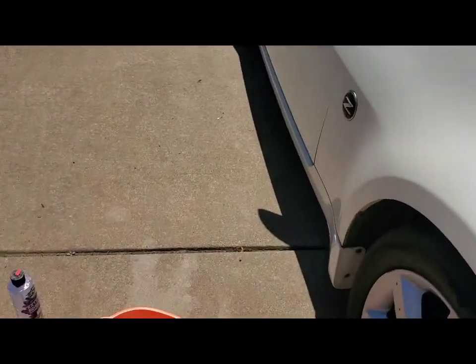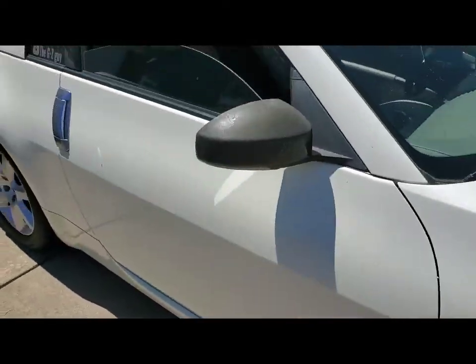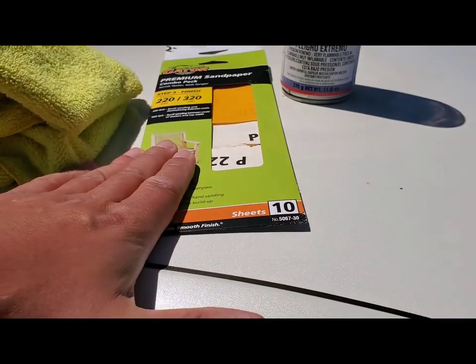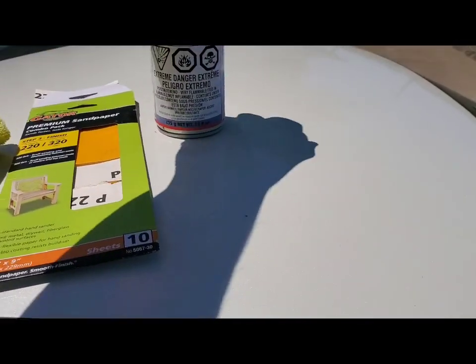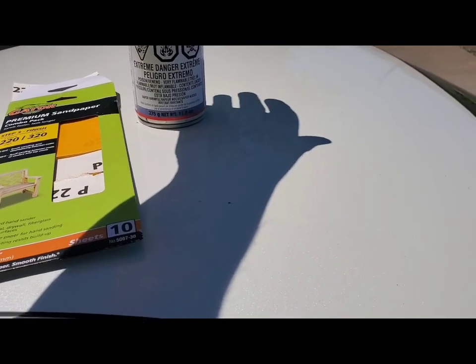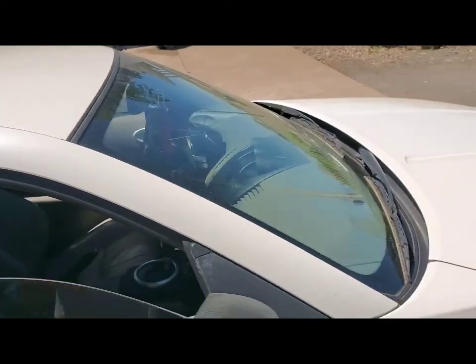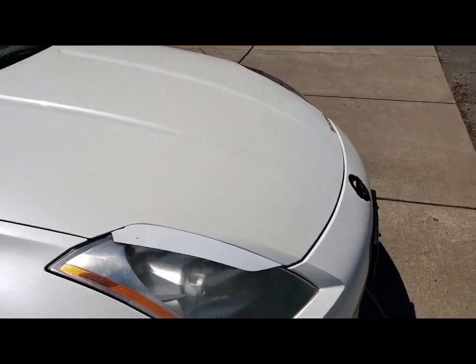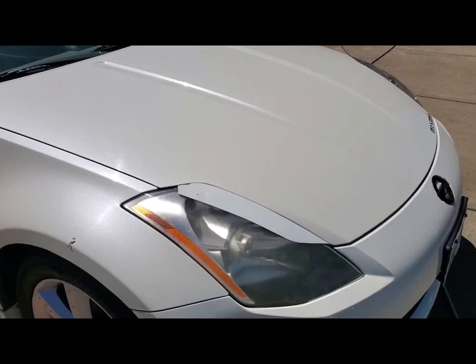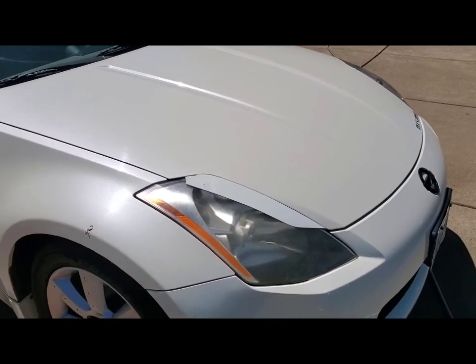You'll need just a little bit of soapy water — it doesn't have to be anything crazy. You're going to need some sandpaper; I'm going to be running 220 and 320 grit. Then the SprayMax 2K clear, and get yourself a microfiber towel. It is a nice day out, so this should dry pretty quick once we get it wet and get it sanded. Let me get everything prepped and masked off, and then we'll go from there.